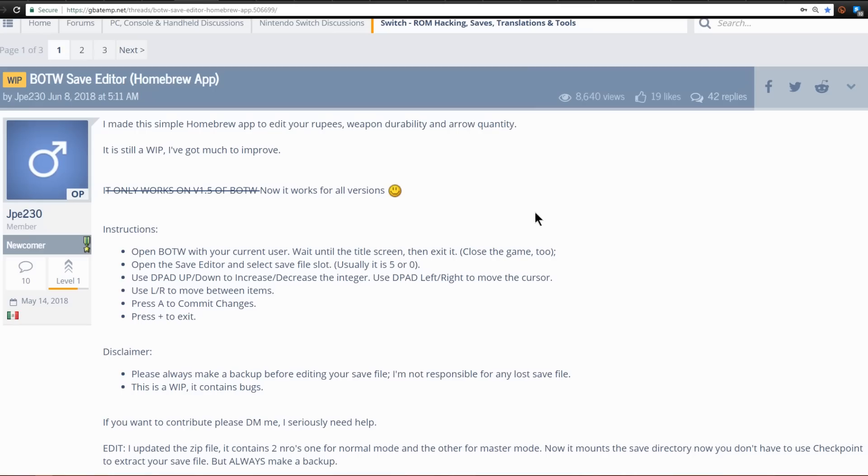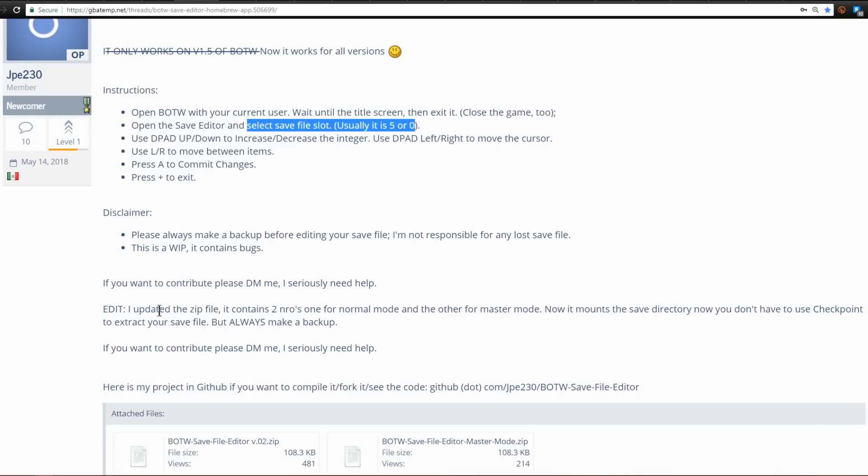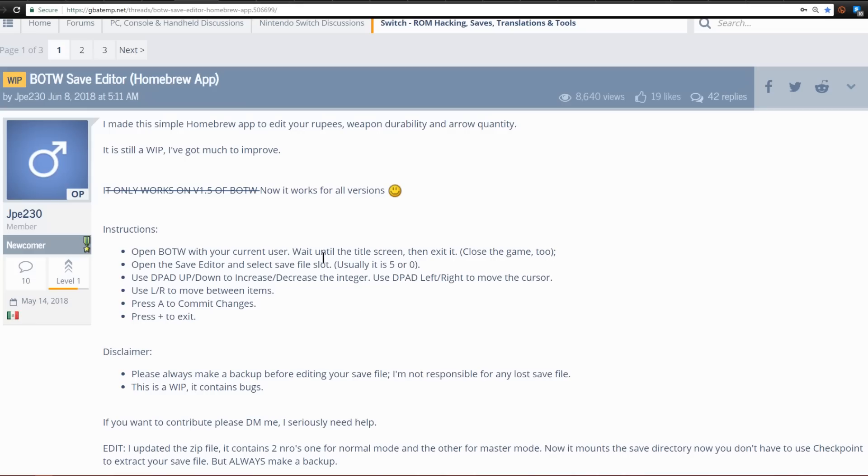Finding Easter eggs and unreleased content is one of my favorite things about homebrew. Over on GBATemp, there's a thread by JP230 featuring a Breath of the Wild save editor — an actual homebrew app, so you don't even need Checkpoint. All you have to do is install it to your Switch, launch Breath of the Wild with the current user, wait until the title screen, exit, then open the save editor app to select your save slot and edit various things. You probably still want to use Checkpoint to make a backup, though.